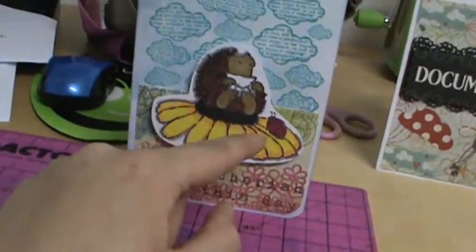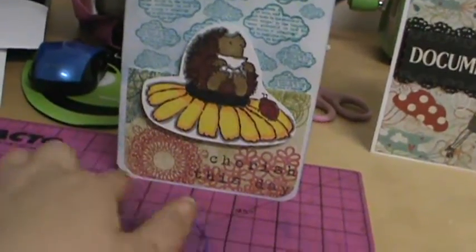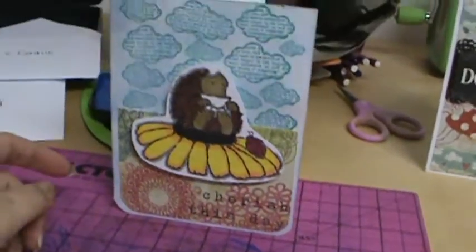I just cut it out and pop-dotted it. I rounded the lower two corners and the inside's blank. It's just a regular A2 size card.